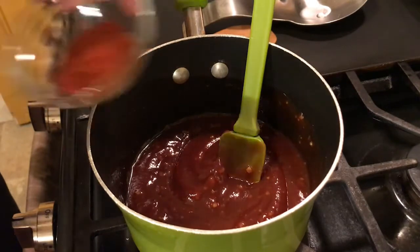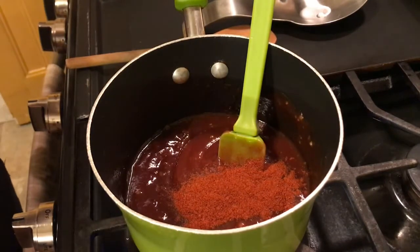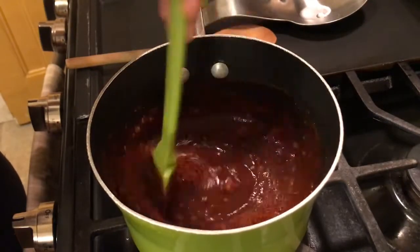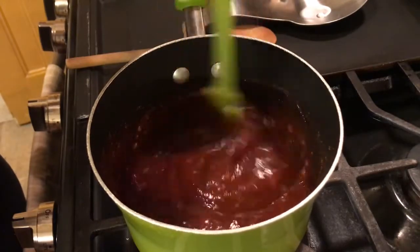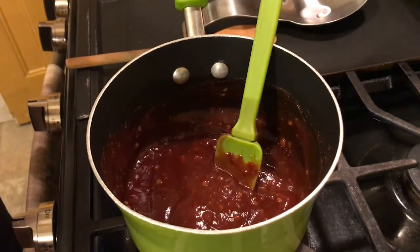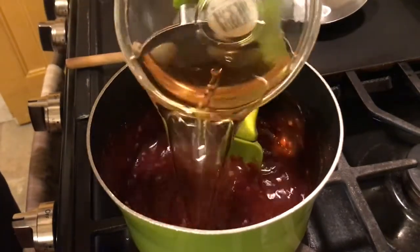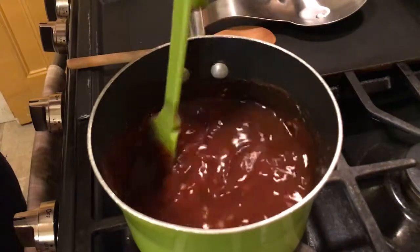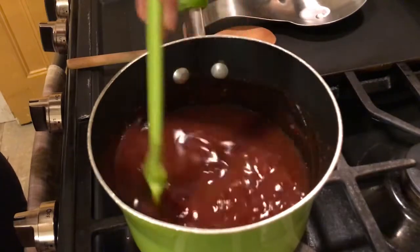Now we're going to add in our paprika. Smoky would be better but I don't have smoky paprika today, I have regular paprika, so that's what we're going to use. Add in a tablespoon. Next, we add our apple cider vinegar — that's three-fourths cup. Give that a slow stir; you don't want that popping on you and coming out of the pan.